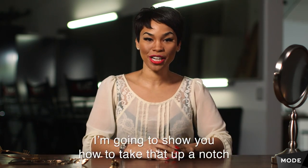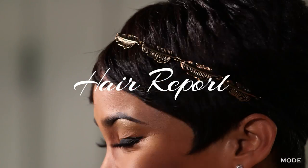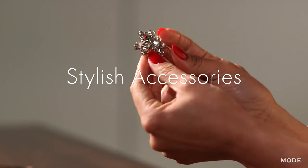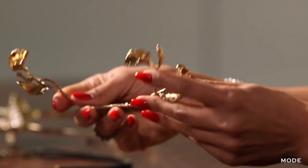Short haircuts are really fun and flirty. I'm going to show you how to take that up a notch with some interesting hair accessories. So the first accessory we're going to start with is what started out as a bracelet. It's really malleable, so you can bend it with ease, and I actually wear it as a headband.